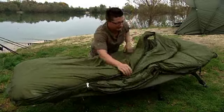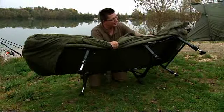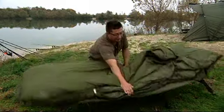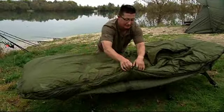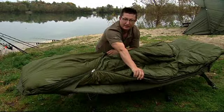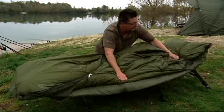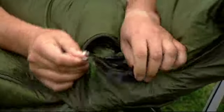To attach it, if I turn this up, there's a strap underneath and then at either end it just hooks over the bed chair so it's not going anywhere when you're getting out of it. And when you've got to jump out because you get a bite, just see there — it's got a crash zip so you can get straight out and into the fish. At the top end, it's got a zip that goes all the way up.